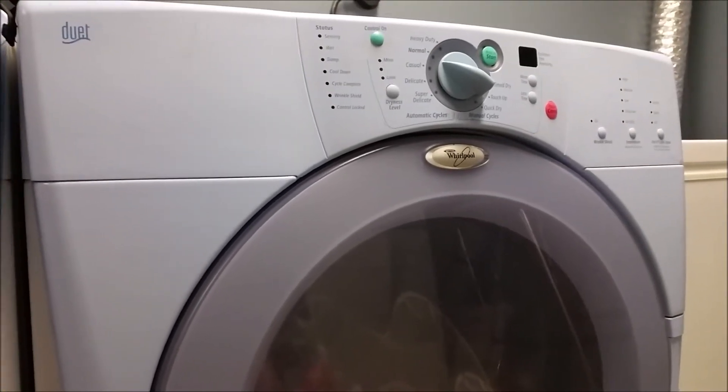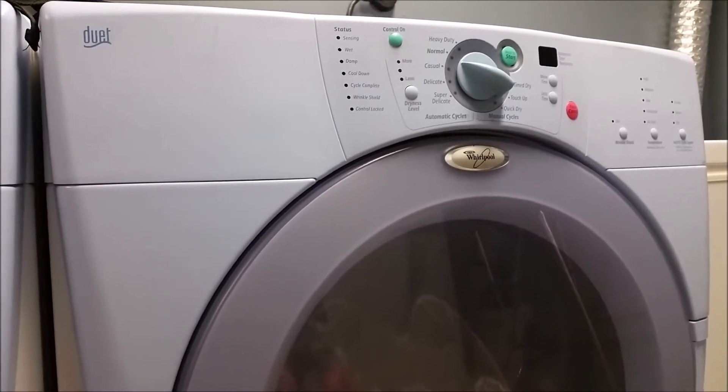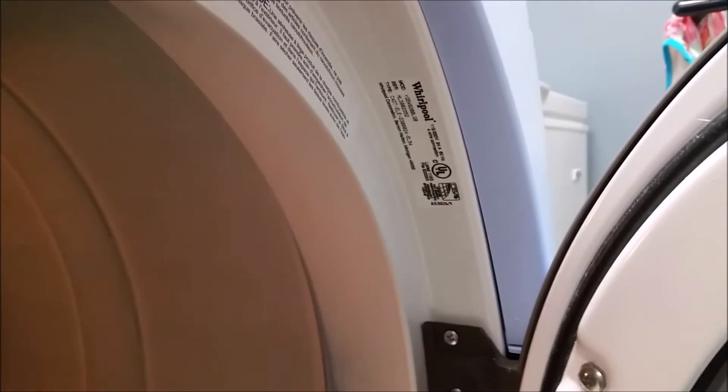If you have a Whirlpool Duet that's not drying clothes properly and not blowing any hot air, today we're going to take it apart and see if we can figure out what's going on. The model number can be found just inside the door — this one is a YGEW9200LQ0. If you need to order parts, you'll need your model number, and it's just on the inside of the door.